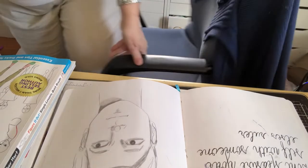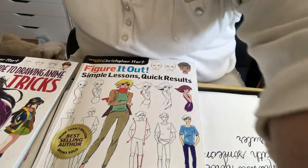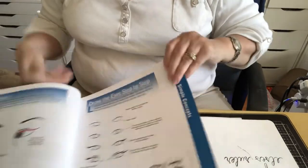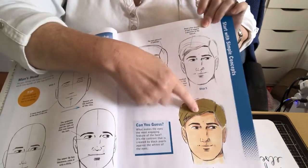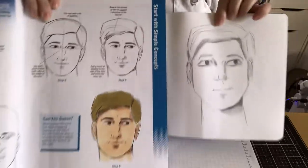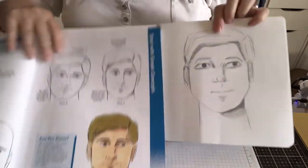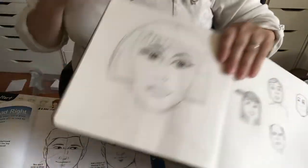Okay I'm back! So Christopher Hart - this is his book, Figure It Out. It goes step by step - one, two, three, four - adding a little something each time. This was my guy that I drew. I missed my tripod a little, but this is how I drew him from the book. Then I went on to the next one, which is this lady.